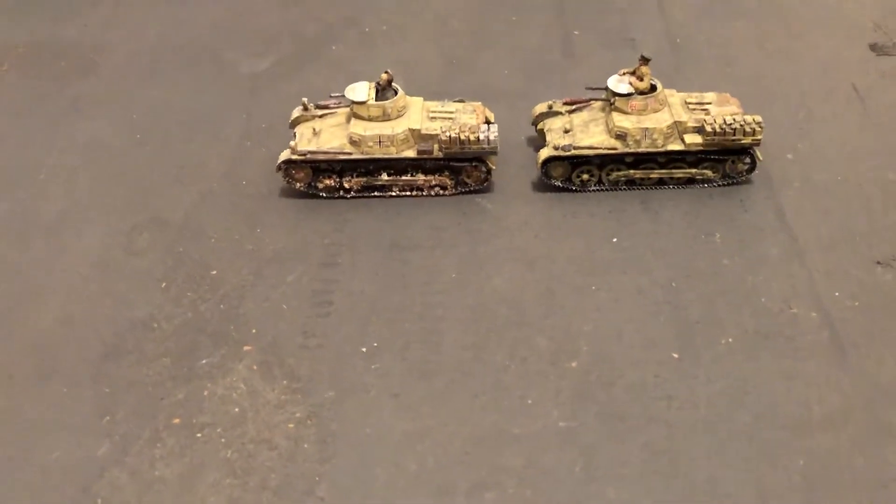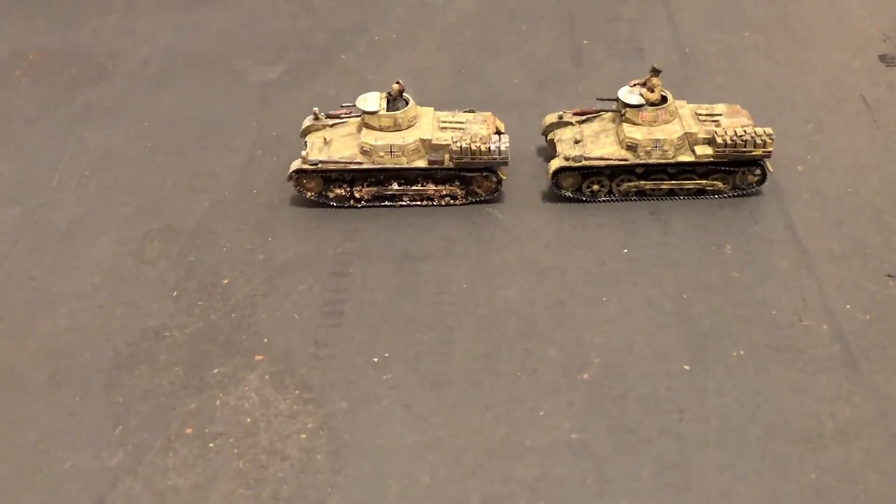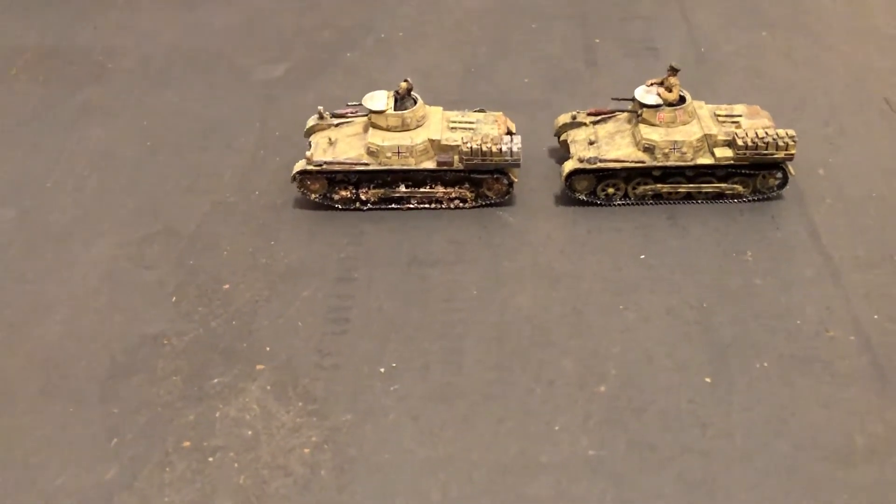Until next time, more World War II 1/72 scale. Thanks for liking and subscribing.